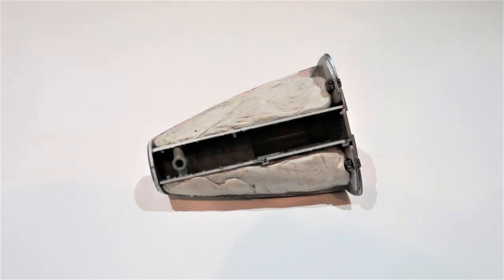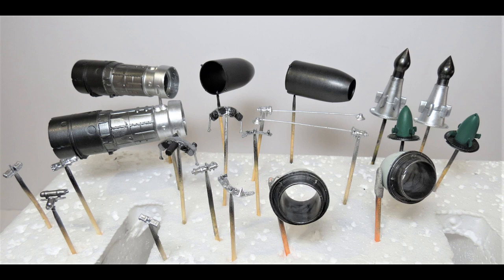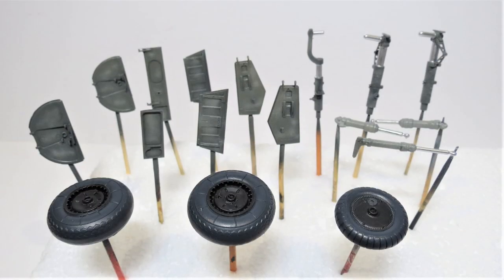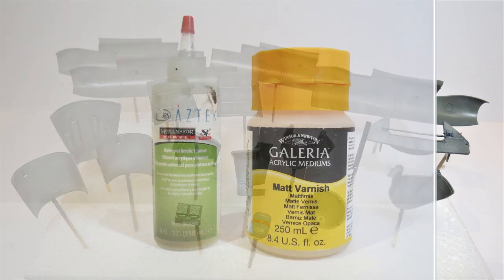I put some weight in — it advises 25 grams of weight so it doesn't become a tail-sitter — either side of the wheel bay on the underside. That's all the engine parts painted. There are the wheels, wheel struts, actuators and wheel bay doors all painted. And there are the engine cowlings and wheel bay cowlings, plus some small parts that go into the wheel bay area.